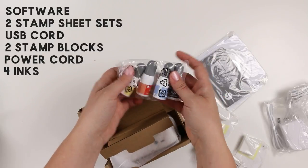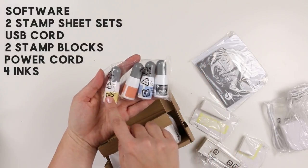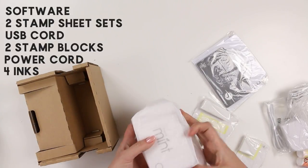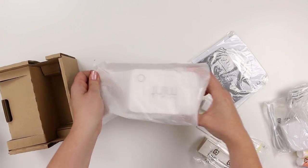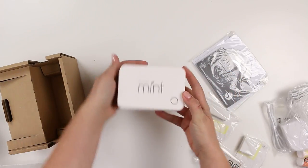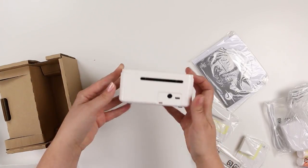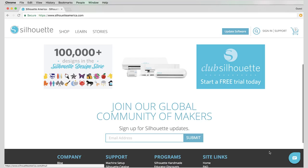And four inks — there's black, blue, red, and yellow — and then we have the actual Silhouette Mint unit. Here it is. It's really small and cute. That's it!